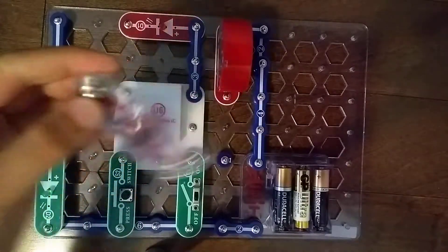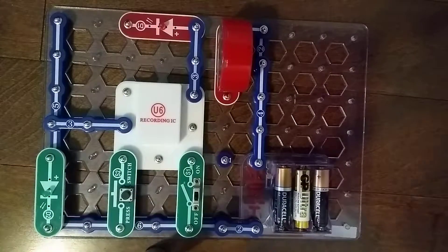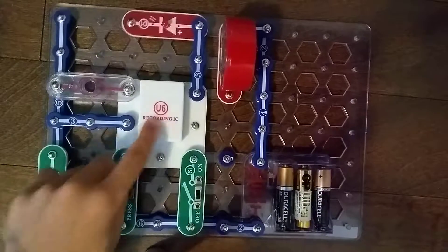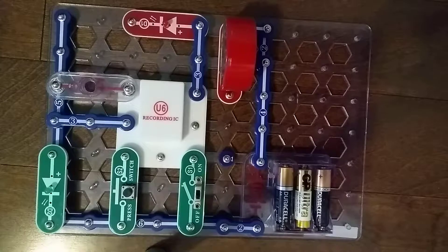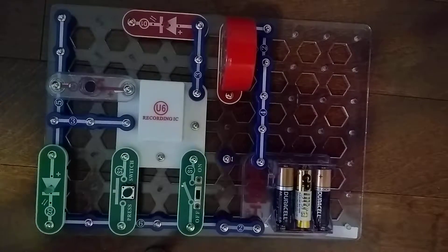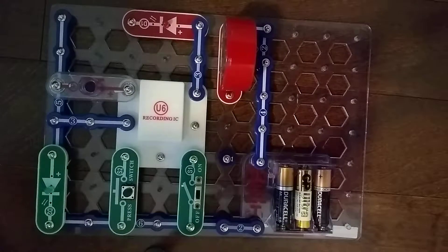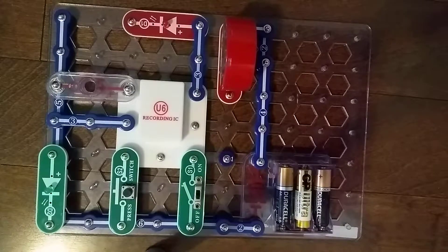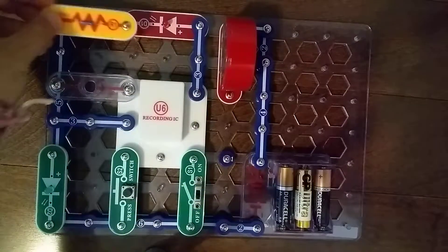Found the X1 microphone. The positive is facing the U6 recording integrated circuit. Next, we need the R1 resistor — nope, that's the D3 diode. Let's get the R1 resistor — it's going to go up here.